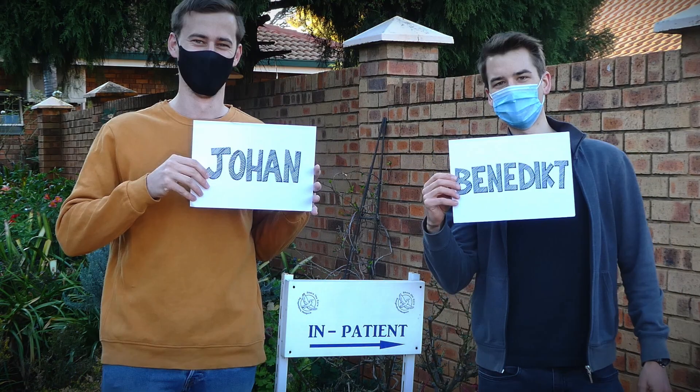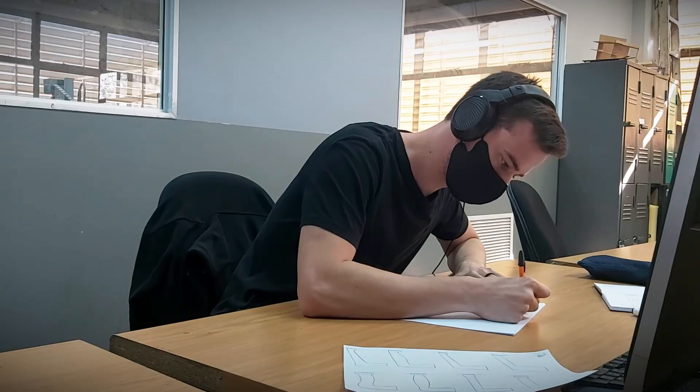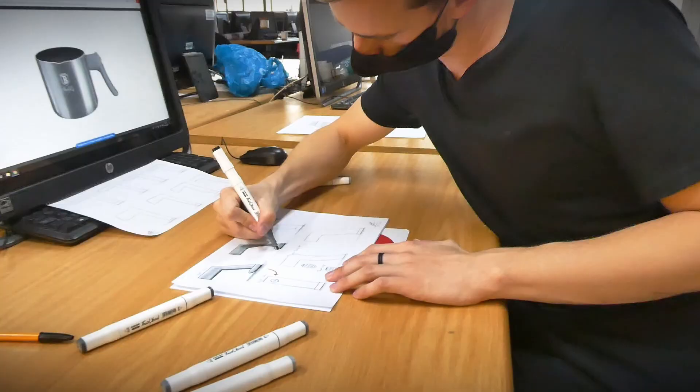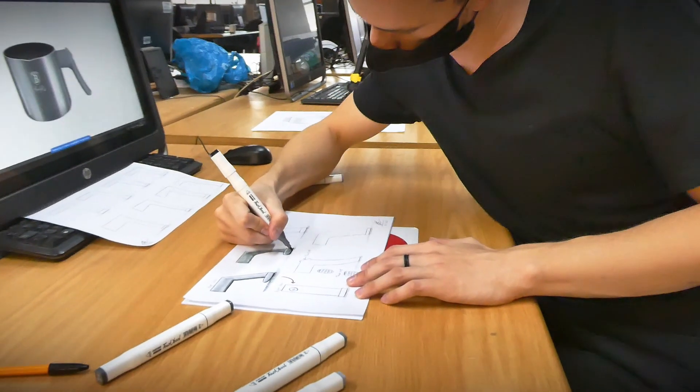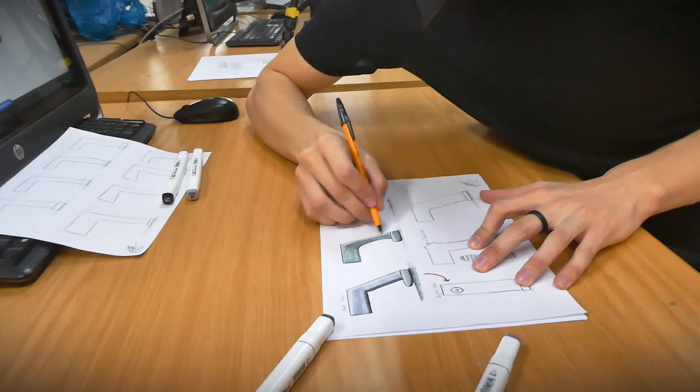This is where we come in — meet Johan and Benedikt, the Fixperts. We asked if we could borrow the saucepan for a little while to see if we could solve the problem, and so we started exploring possible designs for a new handle and making sketches to brainstorm different ideas.